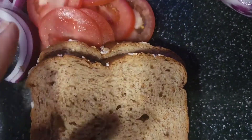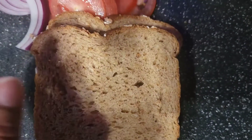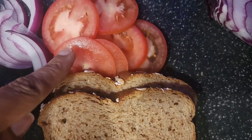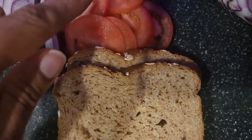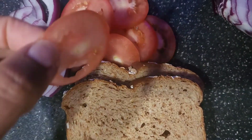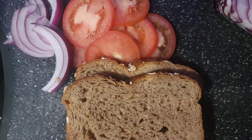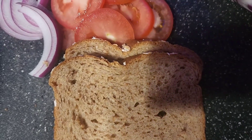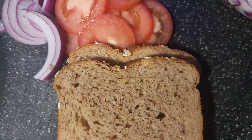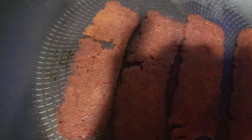I got this from Whole Foods. You can see the tomatoes are sliced and my red onions are sliced too. I had to taste a piece of this tomato — it smells so delicious. Let's go check on the bacon.